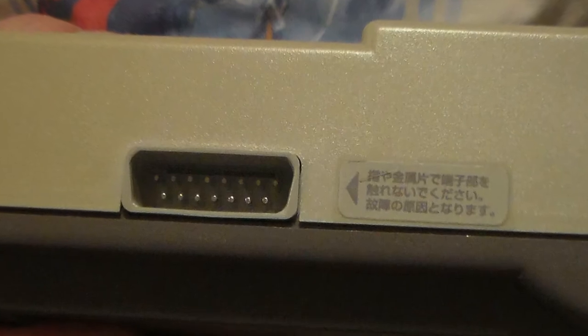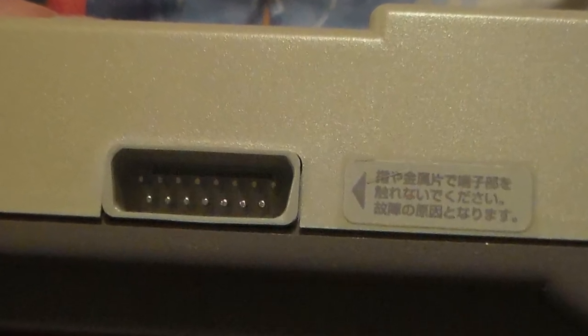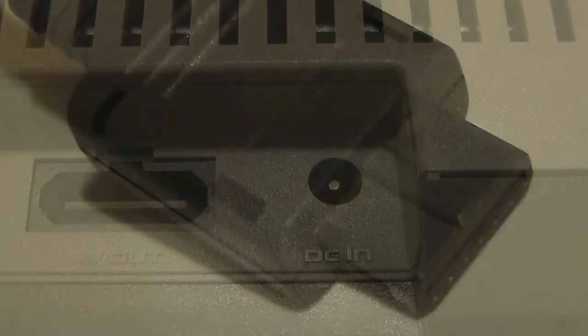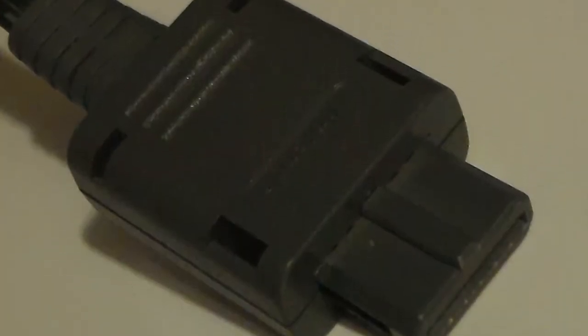The game simply won't recognize NES accessories where controller 2 should be. The slot for the accessories is now on the side. Apart from that, the only real difference is that it has an AV output, which uses the same cord as the SNES, N64, and GameCube.